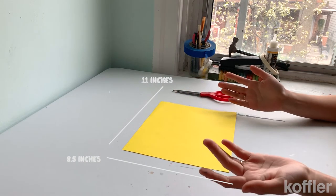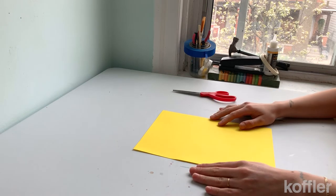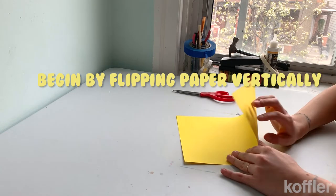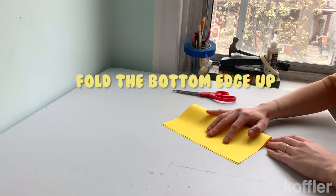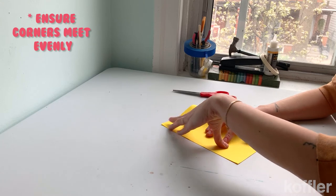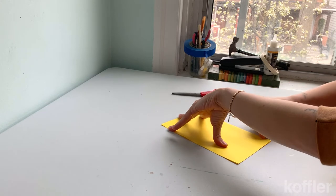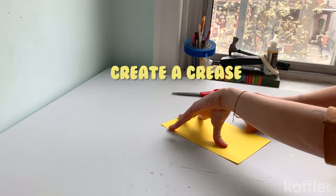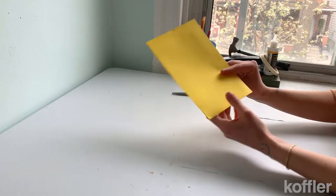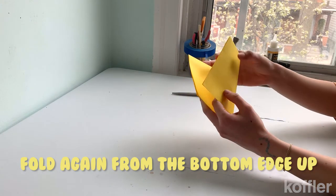So we're going to take the paper and flip it vertically, and take the bottom edge and fold it upwards. We're going to try our best to make sure that the corners meet each other, and then you fold it down. You can use a ruler or your fingernail in order to create the flat edge. We're going to do another fold, again taking it from the long end vertically and flipping it upwards.